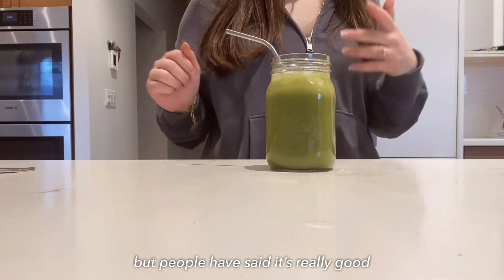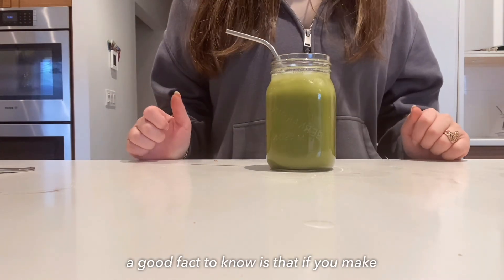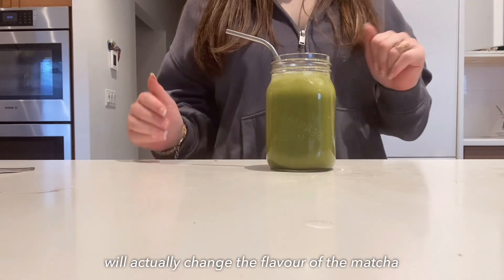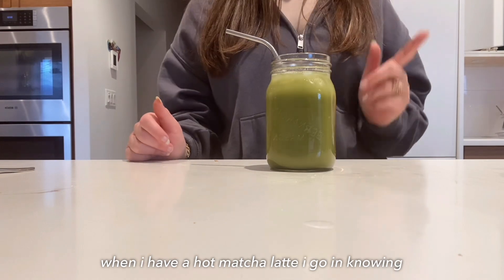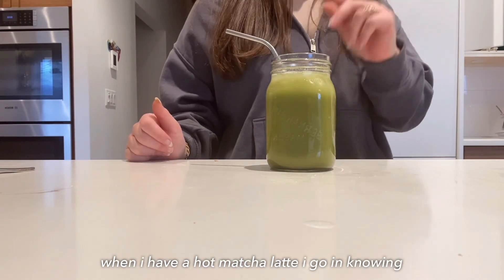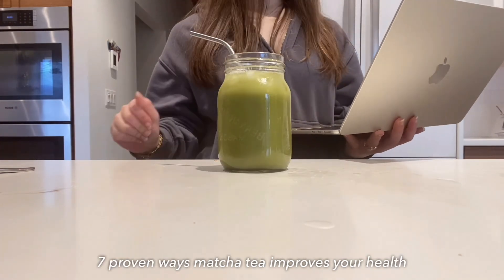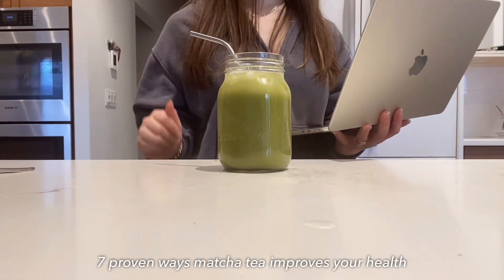You can also try using maple syrup instead of honey — I've never tried it but a lot of people say it's really good. Also good to know: making a hot matcha latte versus a cold matcha latte will actually change the flavor. When I have a hot matcha latte, I go in knowing it's not going to taste the same as when I get it iced.